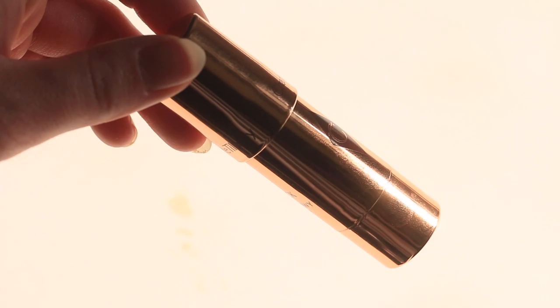Hey everyone, so for today's video I'm going to be reviewing the Charlotte Tilbury Beach Stick, and I'm really excited. This is actually day four of one week of cream blushes — that's when I do a new cream blush review every single day for an entire week. We're about halfway through, and I've been wanting to try the Beach Sticks from Charlotte Tilbury for a while now.